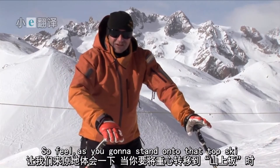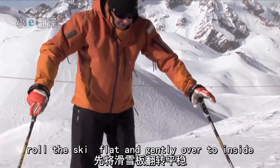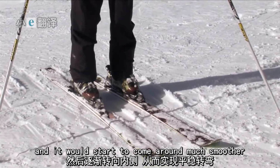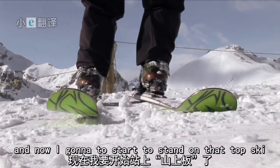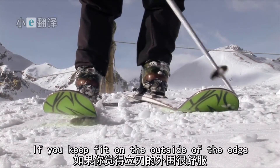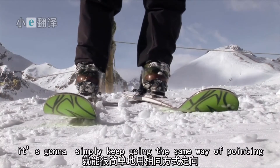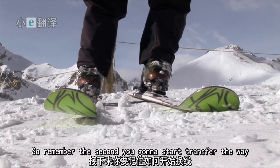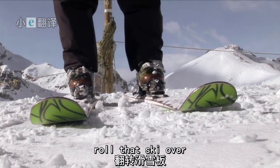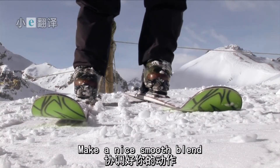Phil, as you're going to stand onto that top ski, roll the ski flat and gently over to the inside and it will start to come around much smoother. I'm going across the hill and now I'm going to start to stand on that top ski. If you keep it on the outside of the edge, it's going to simply keep going the same way it's pointing. So remember, the second you start to transfer the weight, roll that ski over and it will start to turn for you much easier.